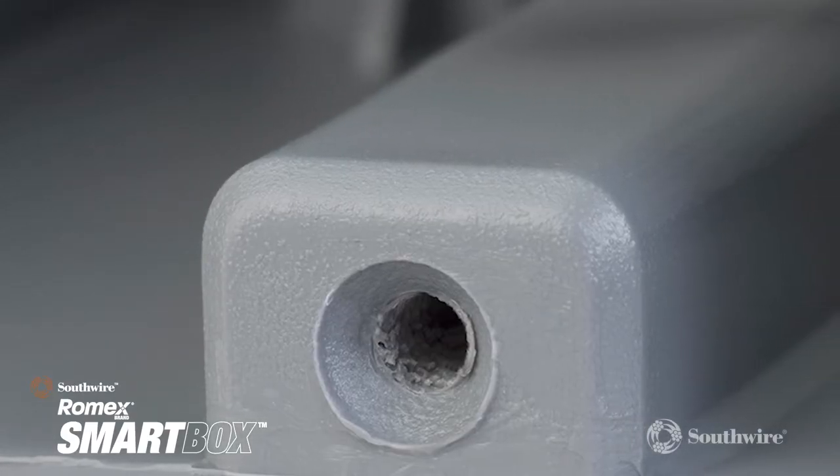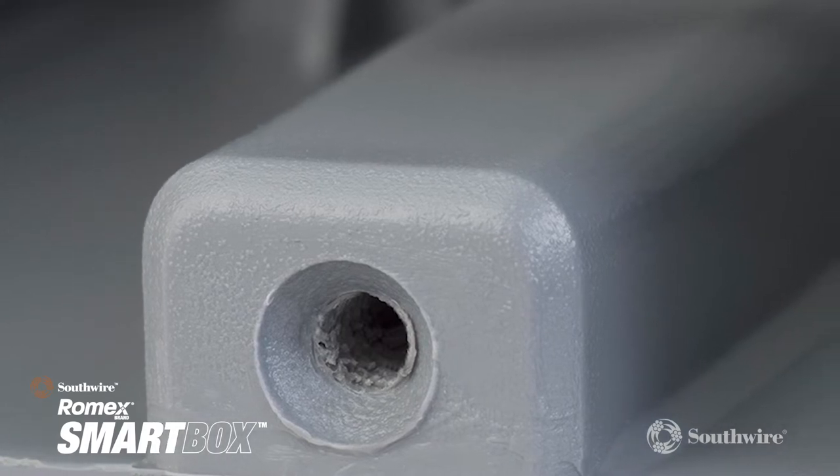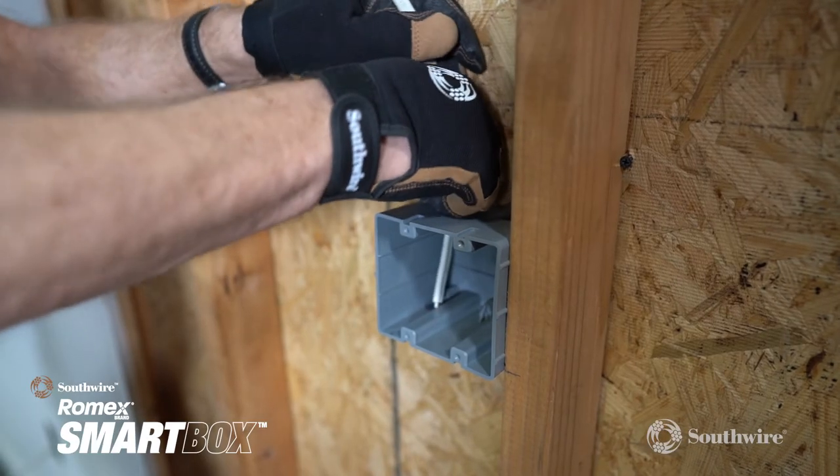As with all Smart Box boxes, all 6 by 32 and 8 by 32 device holes are machine threaded, and non-metallic cable clamps are built right into the design.